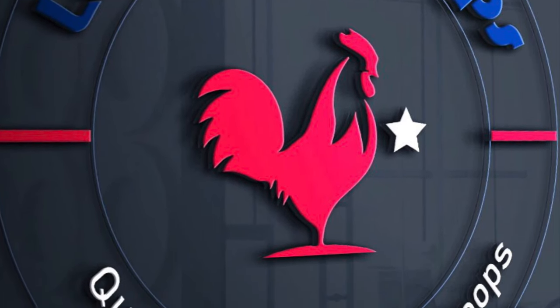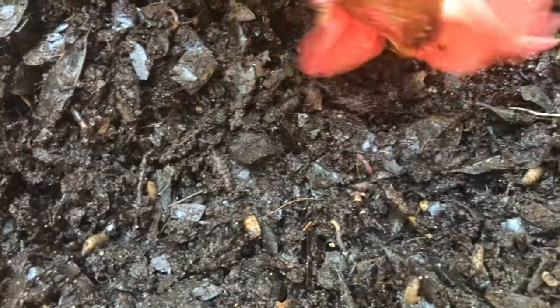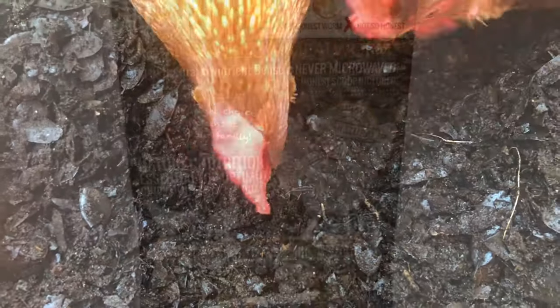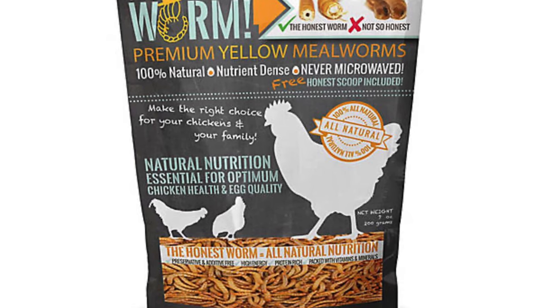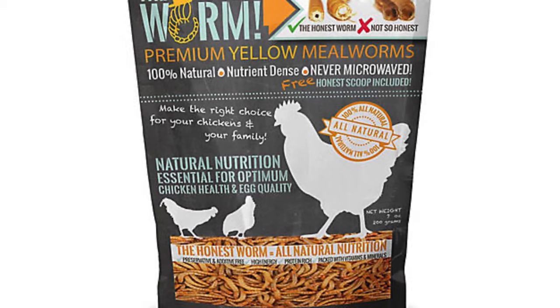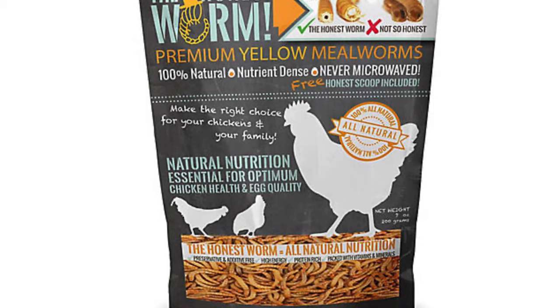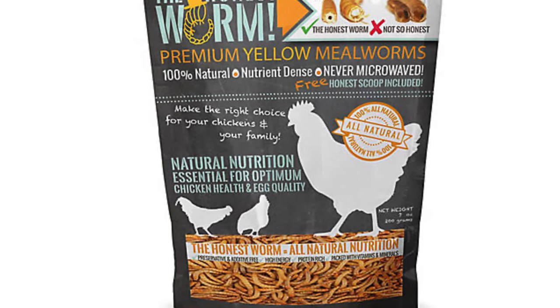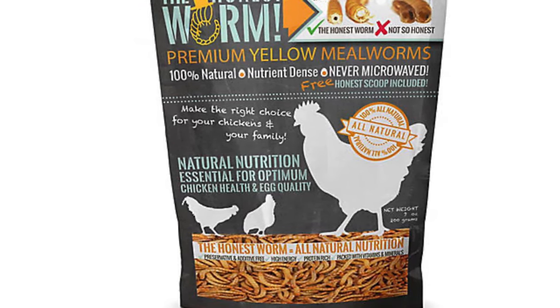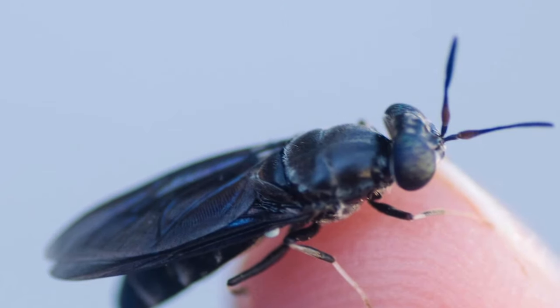Today we're going to talk about a quick and easy way to set up capturing black soldier fly larvae in your backyard as a treat for your chickens. A lot of people like to buy freeze-dried mealworms as treats, but they can be quite expensive. Wouldn't it be nice to have a free way to collect larvae with a very similar nutritional profile to mealworms?